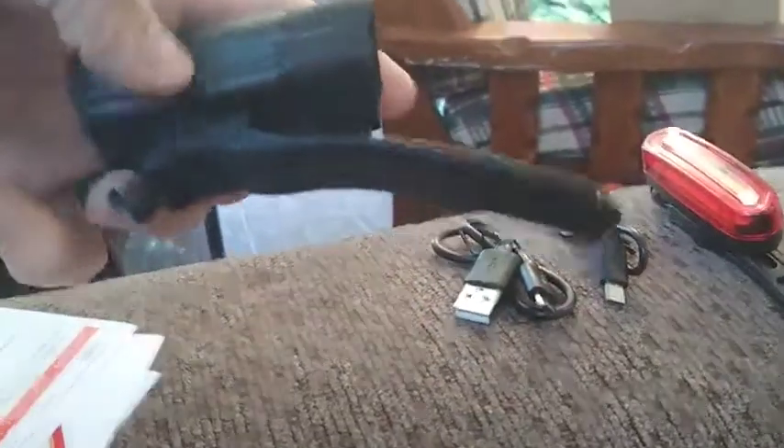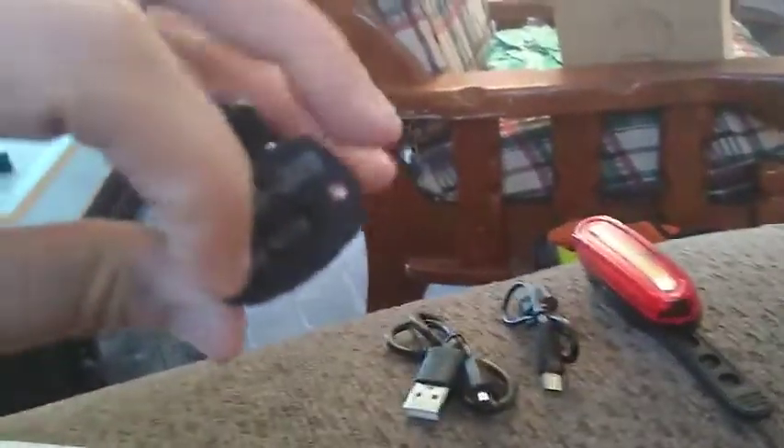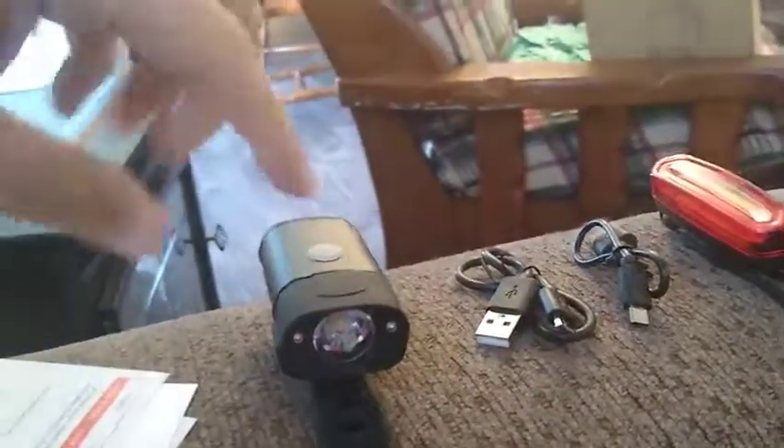One interesting thing about this is the charging port is not detachable. Most lights just kind of slide on and off, and the rechargeable connector is right there instead of underneath where they usually are. I find that helpful because I charge my bikes with the lights on, and otherwise I'd have to take the lights off.